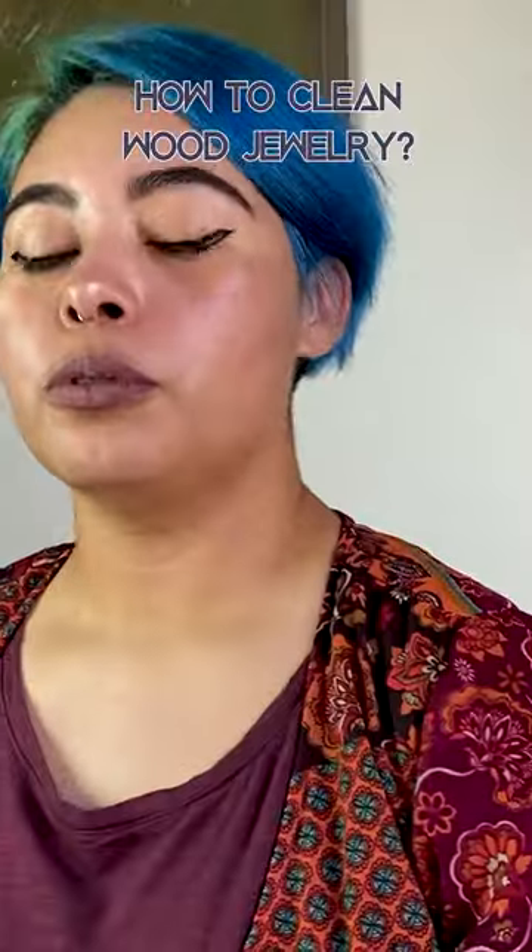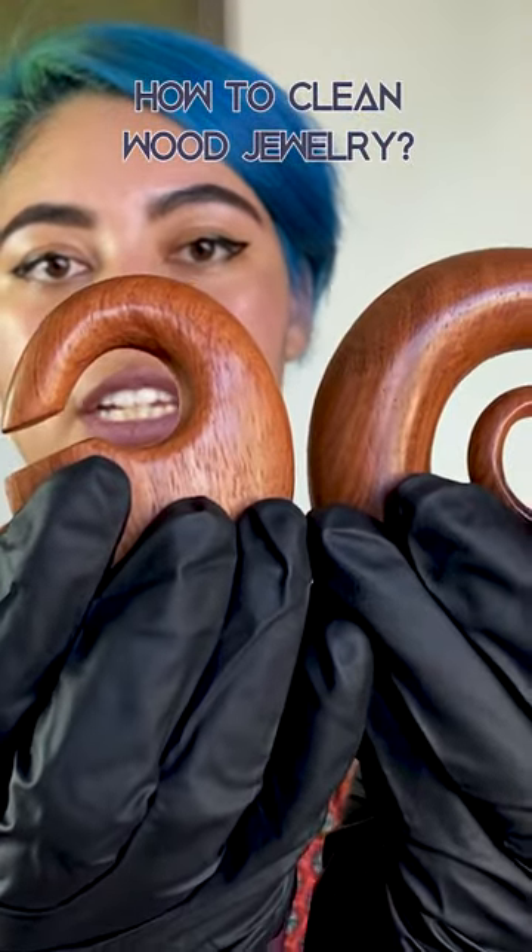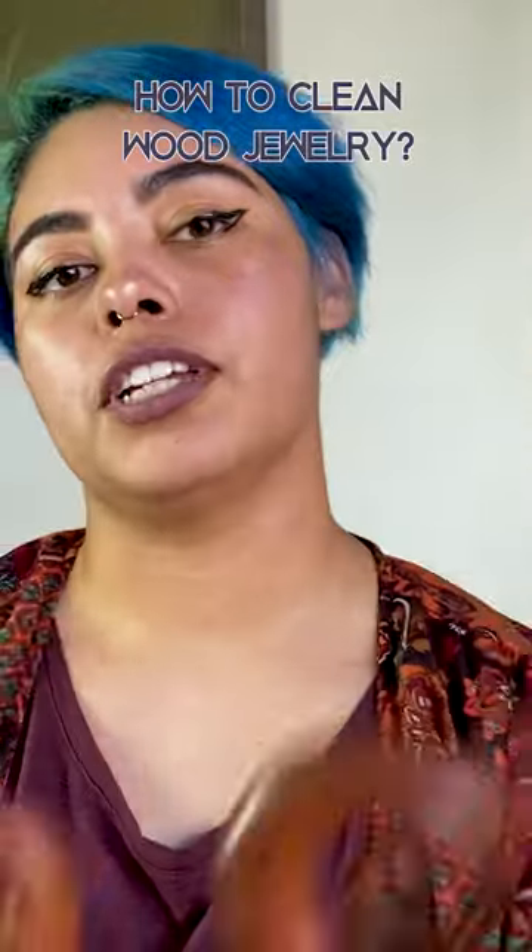Hi, my name is Shalisha. I work at Body Art Forms and today we're going to be showing you how to clean your wood jewelry. Wood jewelry like these that can be found on our website can dry out and crack easily if not taken care of.